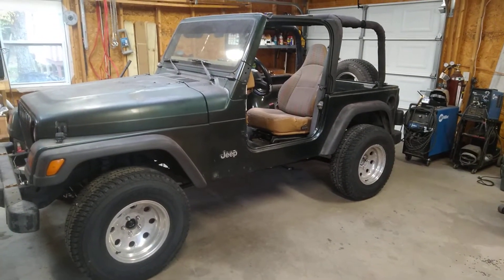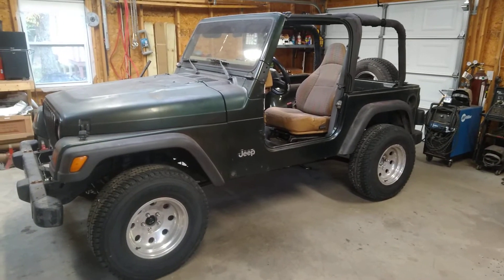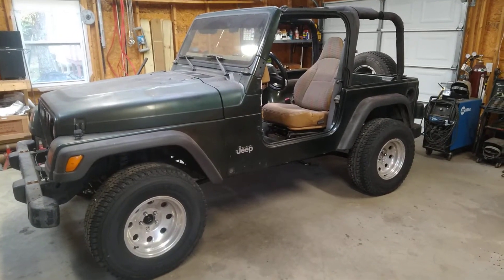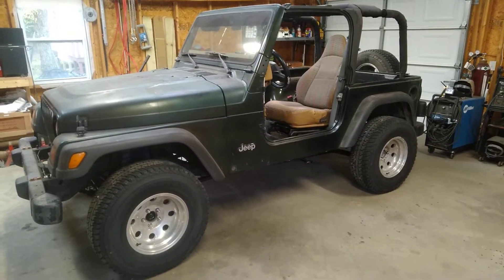Hey guys, this is Bill from Linden, Tennessee. I'm going to do a quick little catch-up video. This is my 1997 Jeep Wrangler. I'm going to be doing a conversion — converting it to electric drive.